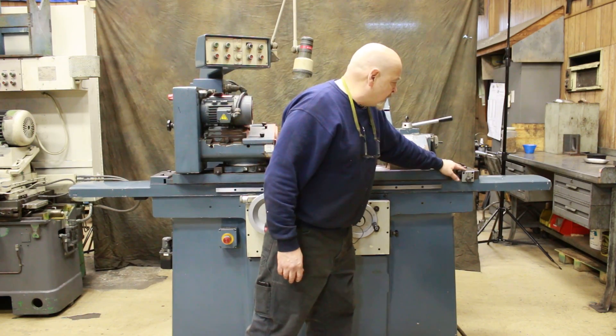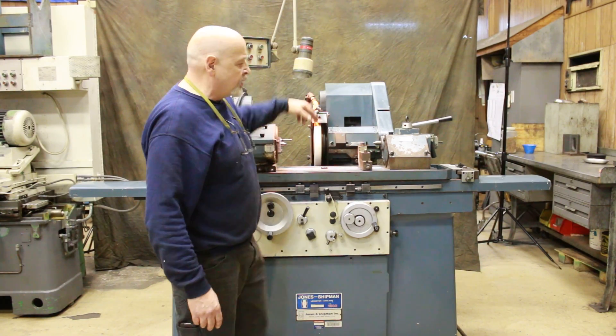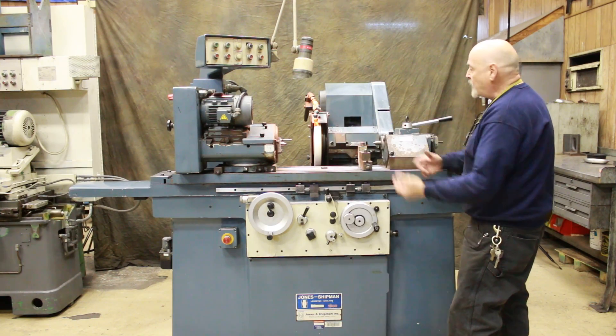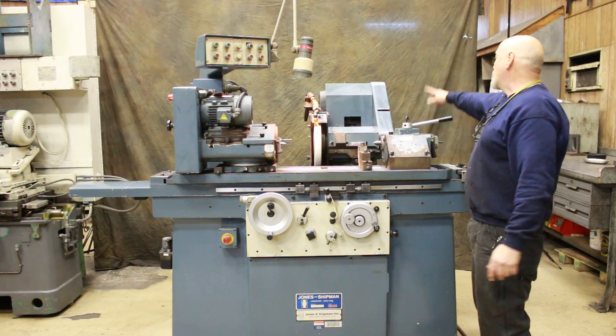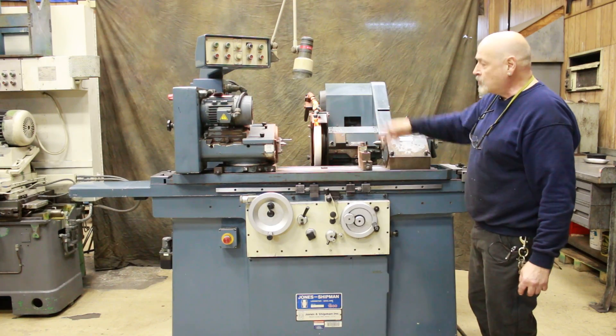There's a table taper adjustment here for adjusting the taper on your table. The wheel head swivels completely around — you would have to remove the tailstock and the dresser. When you swing it around, there's an internal grinding spindle mounted at the back of the machine, which uses the same motor, so the grinding wheel stays running.